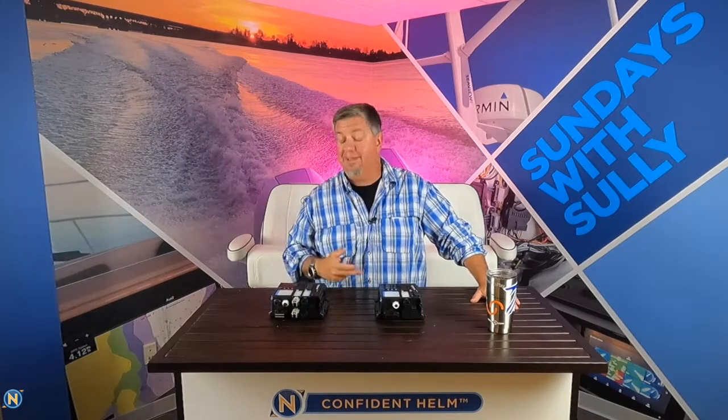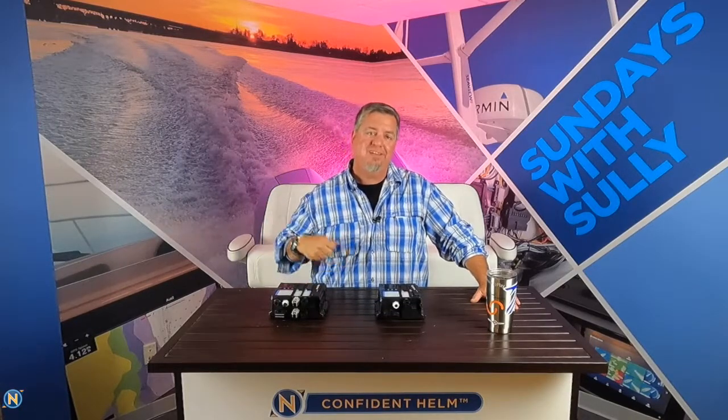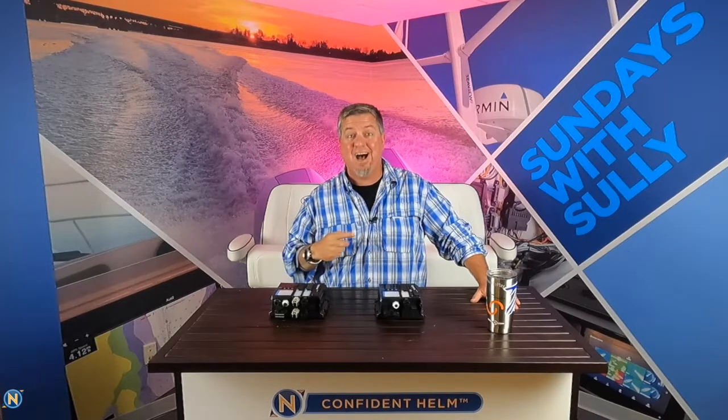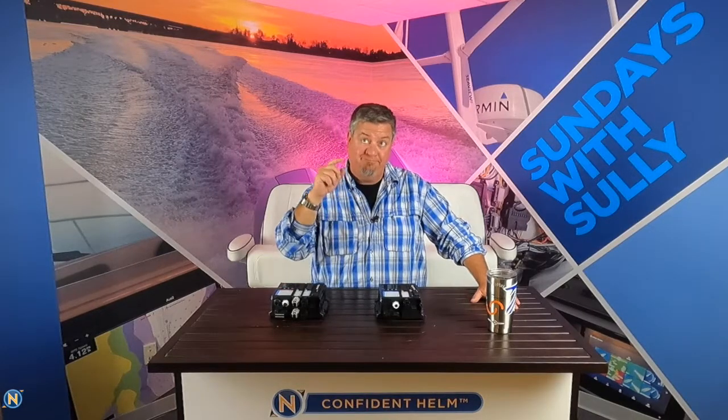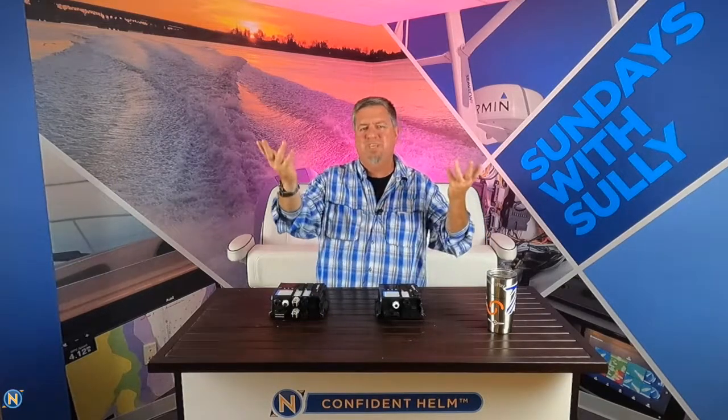You guys know the drill — give us a like, follow, subscribe, and share at Navtronics on YouTube, Instagram, and Facebook to stay up to date with the latest marine tips, techs, and trends. Stay tuned next week — we've got some stuff coming up from Airmar. Until then, see you guys out there.